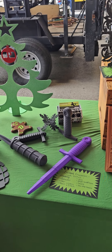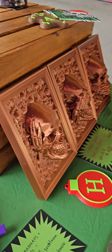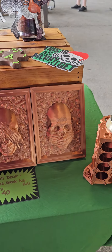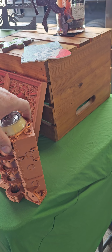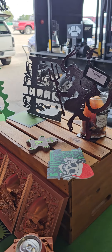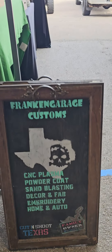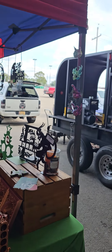They have the coolest stuff. Hear no evil, see no evil, speak no evil. You got a freaking engine block cup holder — how freaking cool is that? This is just all neat. I love this stuff — they have the coolest things here. Check them out — Cut and Shoot, Texas, near Conroe.